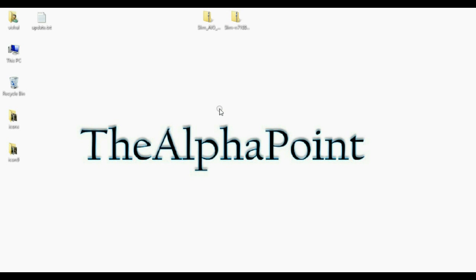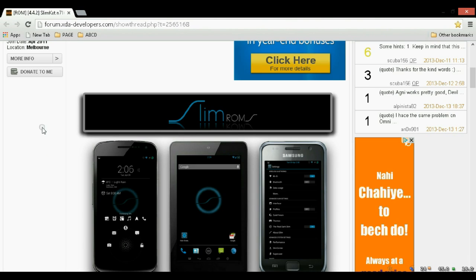Hello Friends! Welcome to the Alpha Point. I'm Vishal and today I'm going to show you how to install Android KitKat 4.4.2 with SlimCAD beta version 1.7 in Samsung Galaxy Note 2.